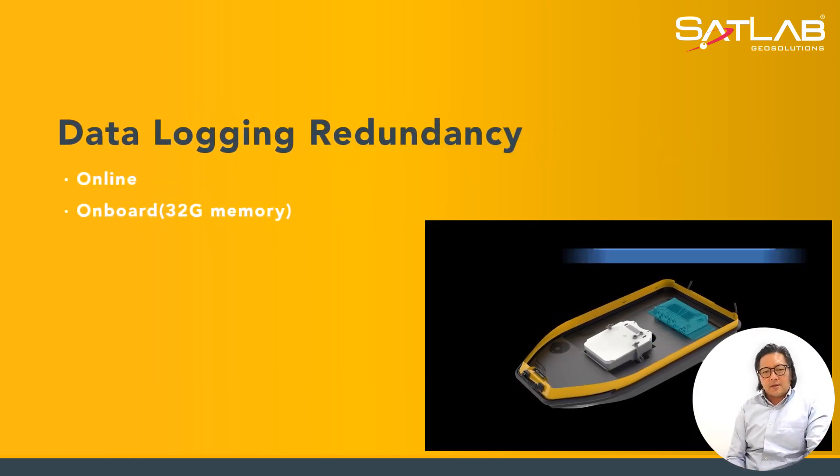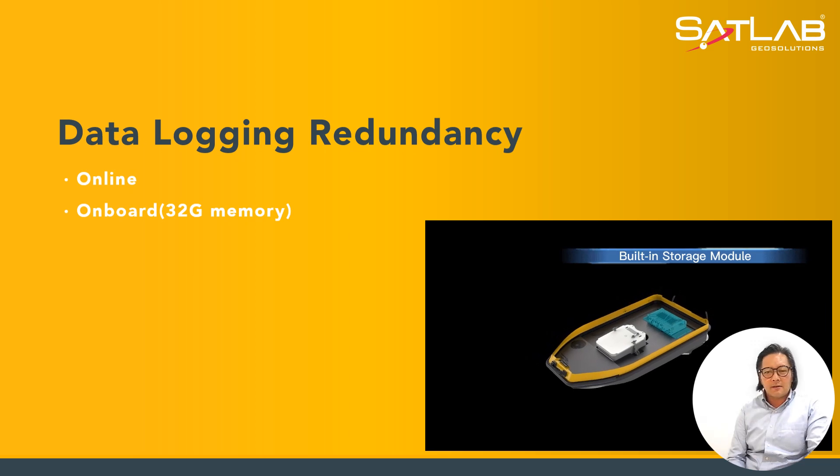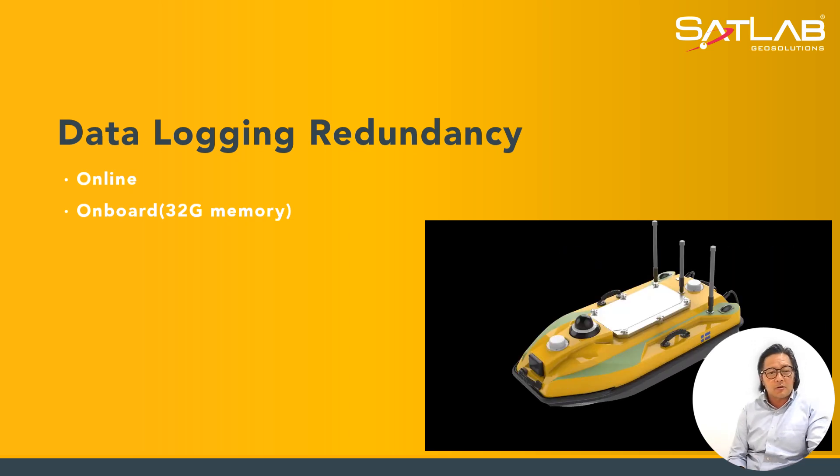The data logging redundancy can be logged online and also onboard, which has 32 gigabytes of memory. Not forgetting, the controller also has an option of using an SD card to record and collect data as a backup.